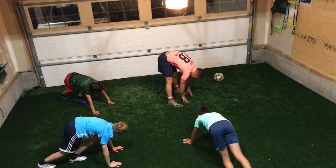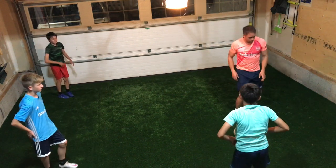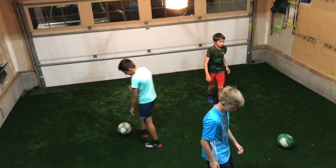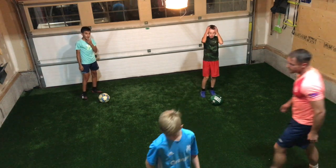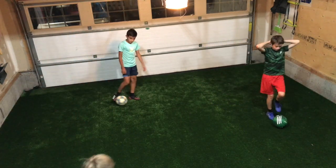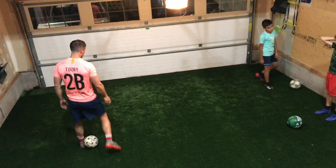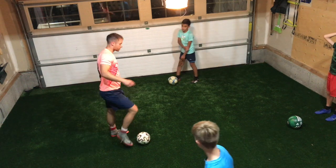We're going to swap your hands to your feet and come back out. We're going to get one ball. Let's just start a little forward. Just get a little piece of space for yourself. Let's just start like this.